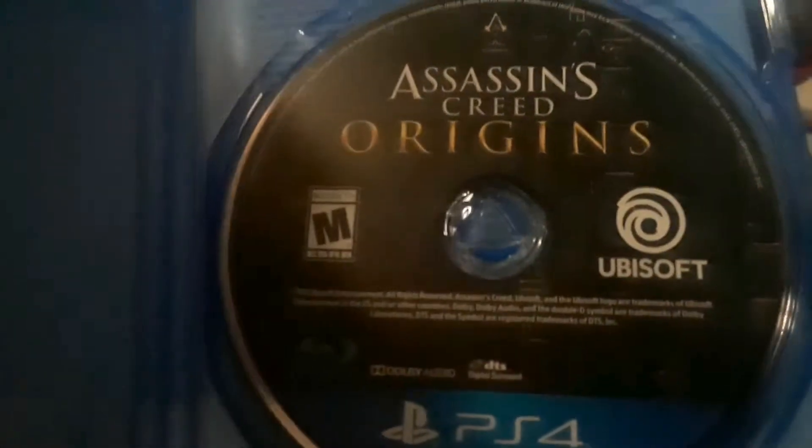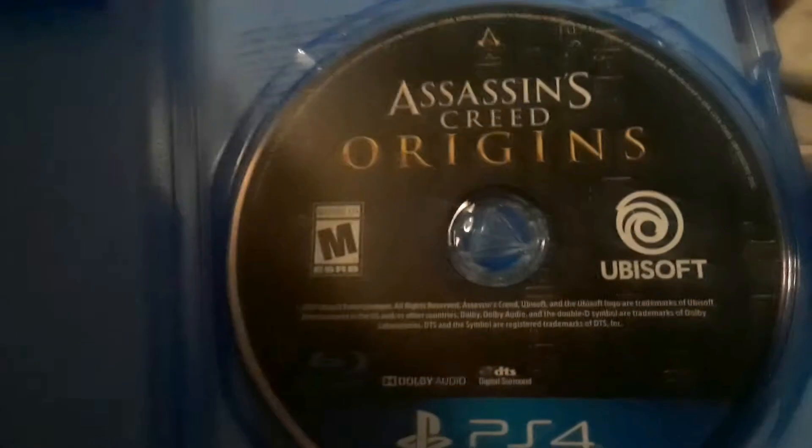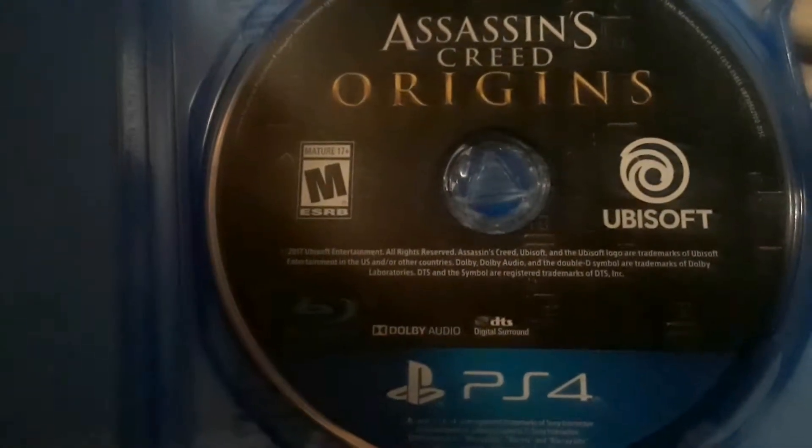Okay, I have opened it, and there you have it. Wow, look at that. It didn't come with a book — I'm actually shocked. Yep, there it is: Assassin's Creed Origins, developed by Ubisoft.